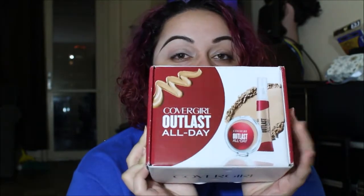Hi guys, welcome back to my channel! It's been so long since the last time I made a video — I can't even remember the last time, but I am back and I have some new goodies I wanted to try out on camera. I just got my first influencer box and it's CoverGirl, so this is exciting — I got this for free to review.